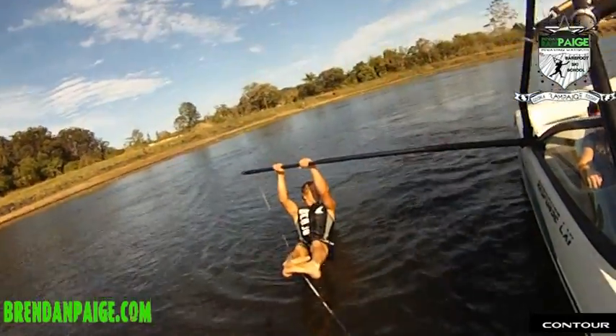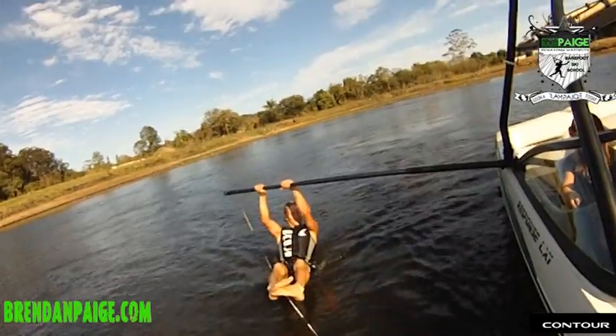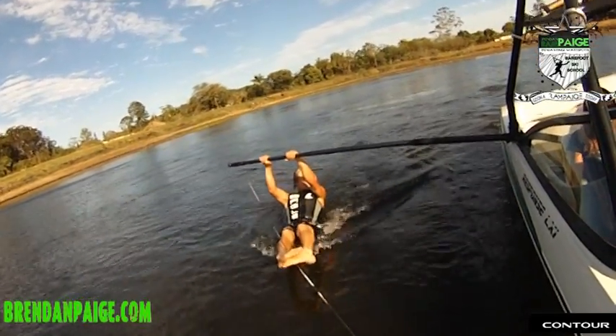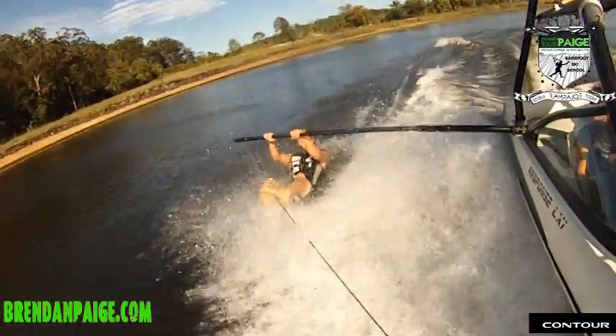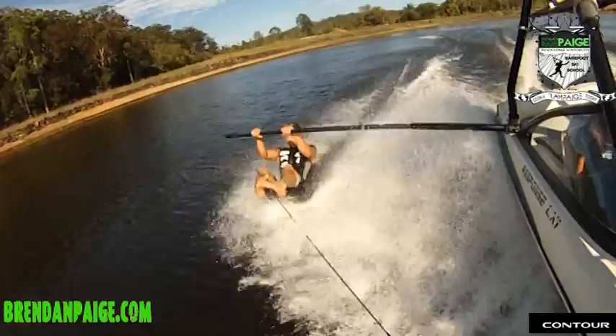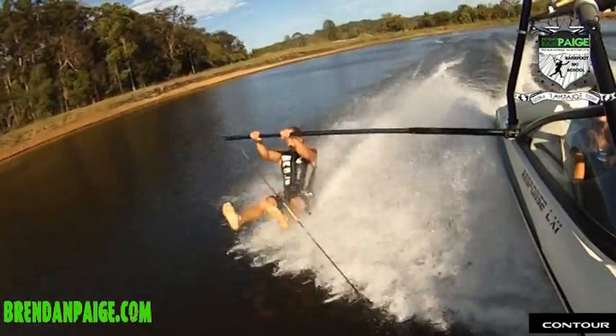Common mistakes. Lots of barefooters when they start forget to slide their feet up the line. So as soon as they take their feet off, their legs are dead straight, and then this happens.